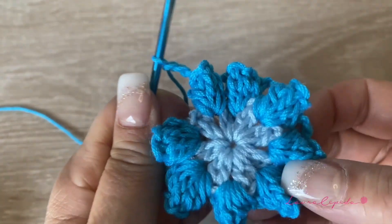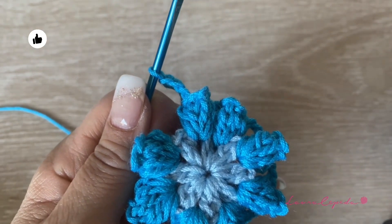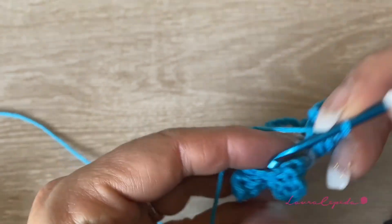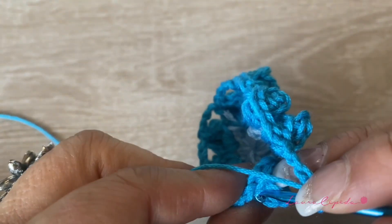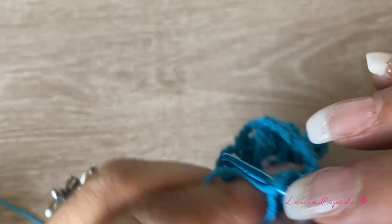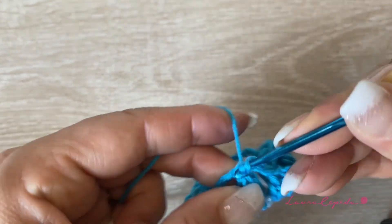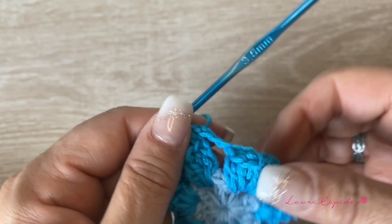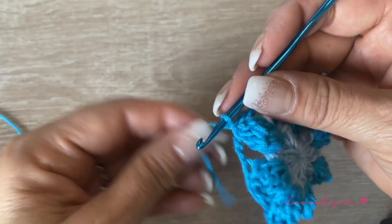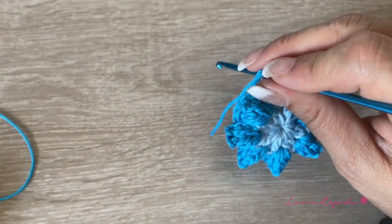I finished making the flower. It is very important that at the end we count that we have 8 petals, because I found out that I made some with 7. So please always count at the end. We will finish with 3 chains and slip 1 to close here on the top of the next popcorn. At the end, we are going to cut and use the other color — we are going to make a knot and change to the darker blue.